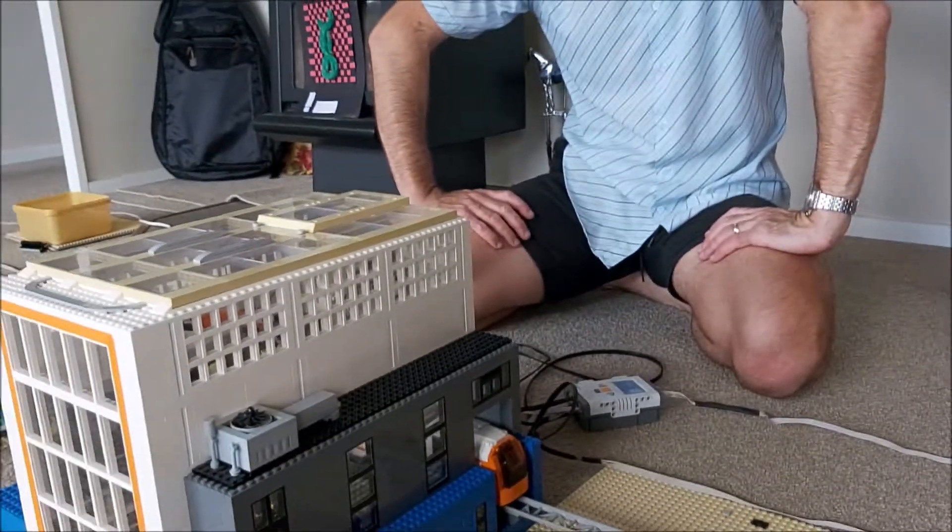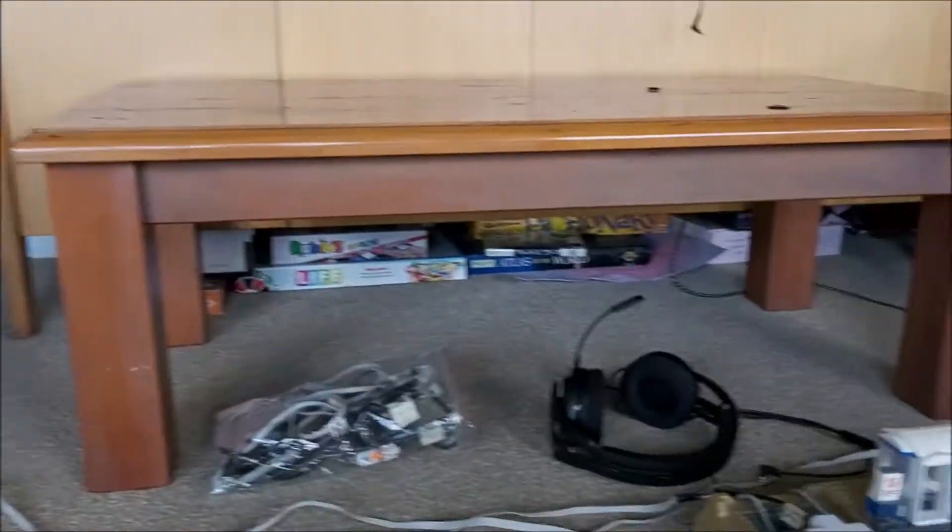So that's it, that's how it works. We used Mindstorms to operate a remote control — just a simple RC car remote control, Power Functions style. And it was really effective. The only downside is that it really only works properly in a straight line.